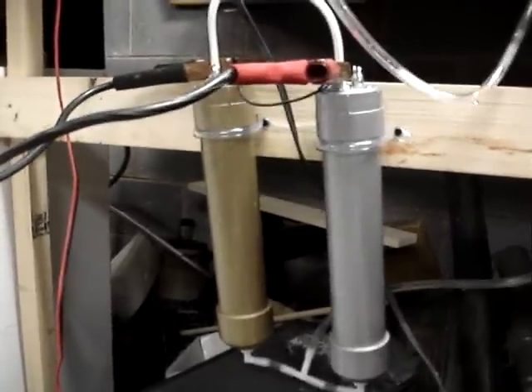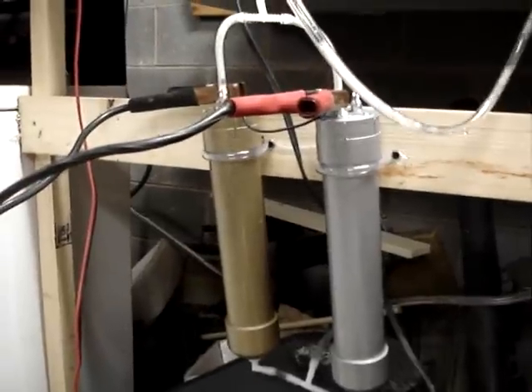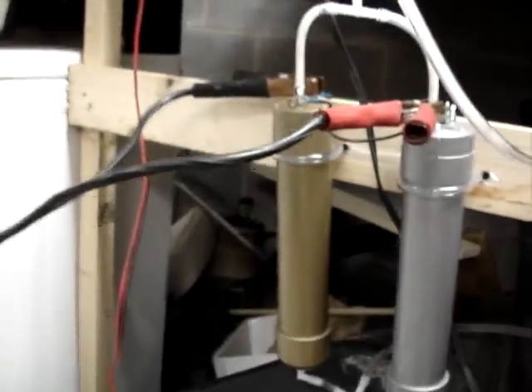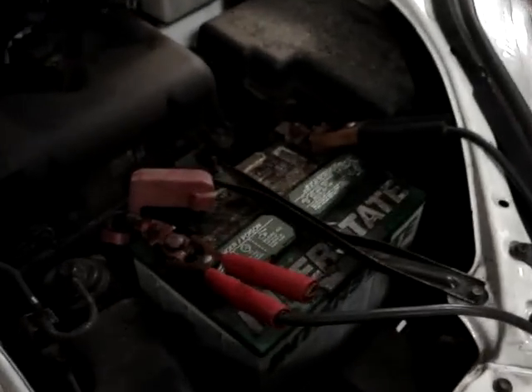Alright, this is July 12, 2008. This is the first test of my dual cell HHO hydrogen generator. I've just completed these two units, and as you can see they're hooked up with jumper cables to the battery of the car for testing.